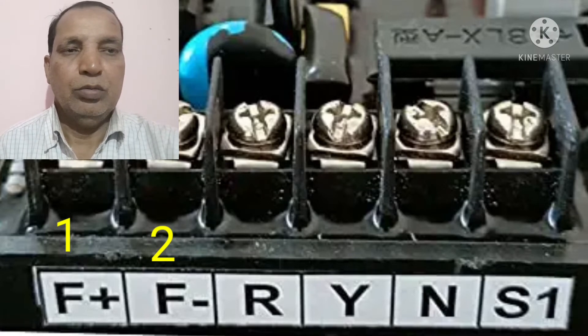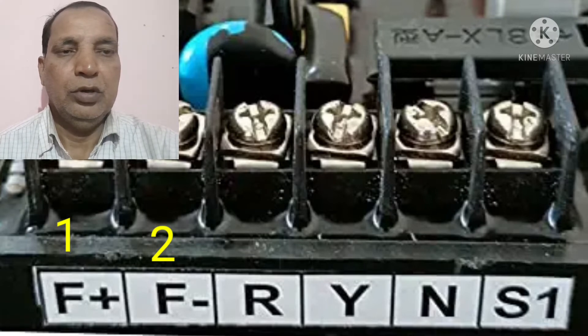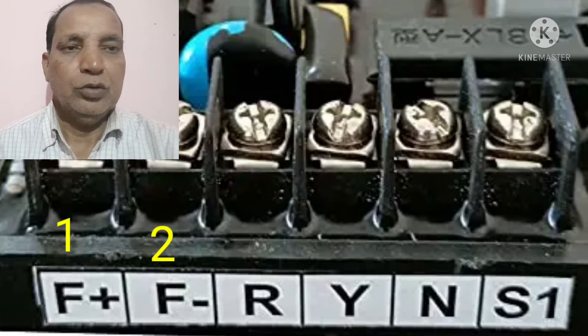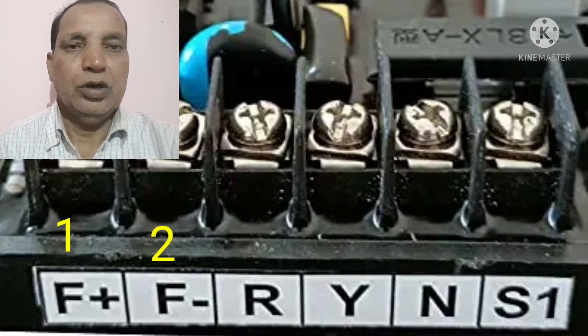I have also shown to you in this figure. This is the F-minus and F-plus. Somewhere it is mentioned as F1 and F2, and somewhere it is mentioned as X or double X. Both these wires will be coming from the exciter rotor, and you can fit both wires of the exciter rotor in F1 and F-plus and F-minus as per the figure.